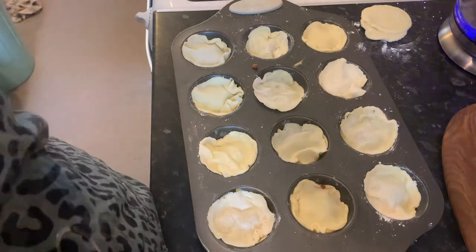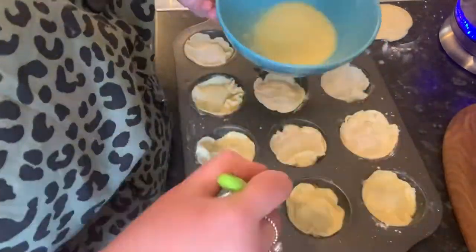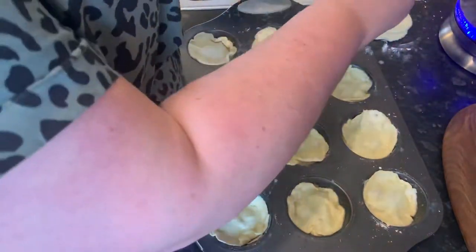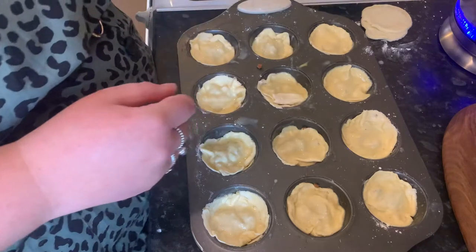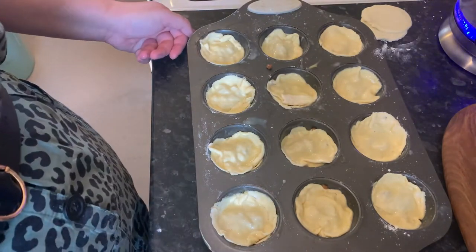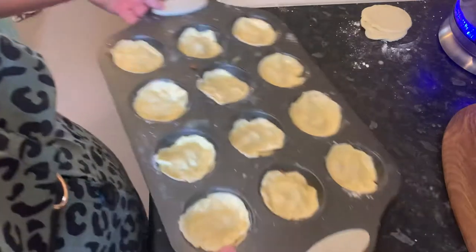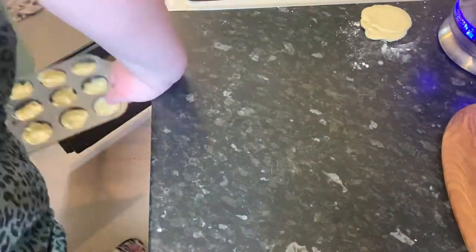They look bloody awful. I've got a beaten egg and I'm just going to paint them — oh dear, they look absolutely horrific. I'm going to stick these in the oven and see how they come out but I'm not expecting much. I'll pop them in the oven for about 15 to 20 minutes until golden brown. I haven't made them for years so we'll just see what they look like.